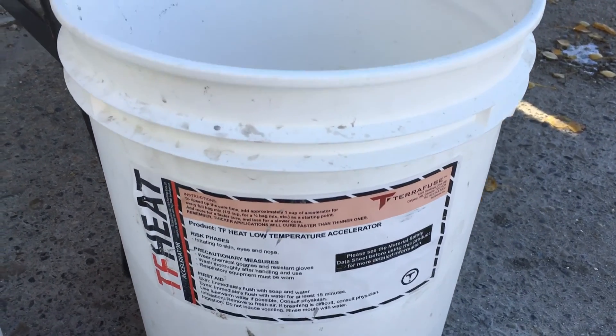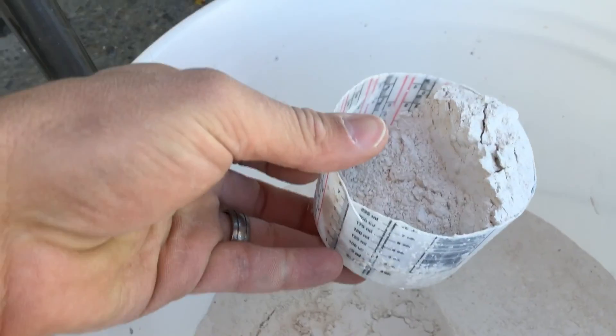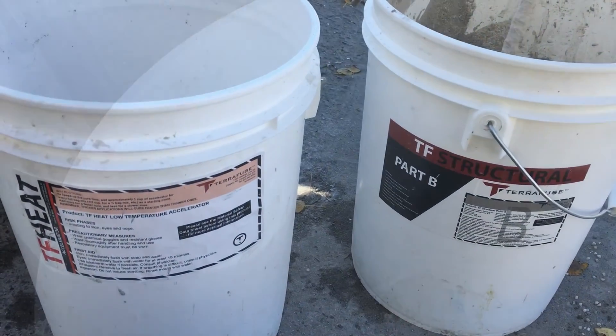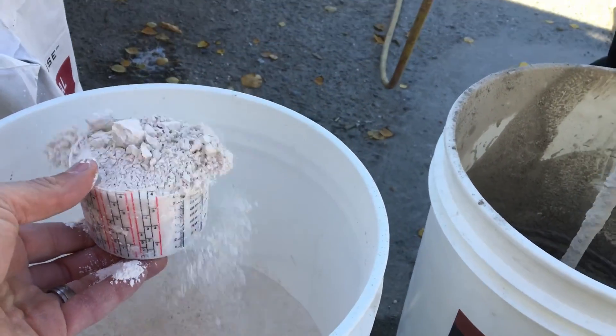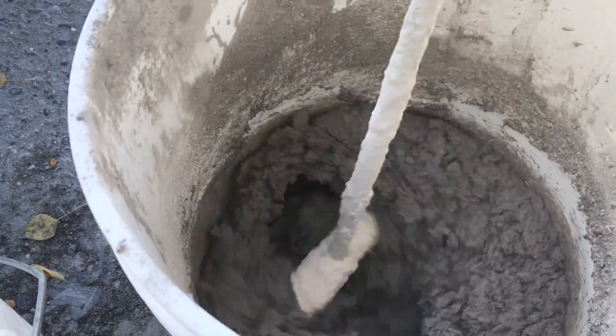You're really going to want to pay attention to the substrate temperature more so than the ambient temperature. The heat will accelerate the cure. As a good rule of thumb, one full cup of heat — about 8 ounces per bag of TF Structural — is going to rapidly increase that set time. There are a lot of factors that determine how much you're going to need, so it's best to decide when you're on your job site.